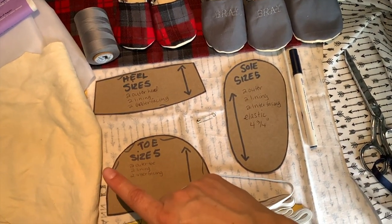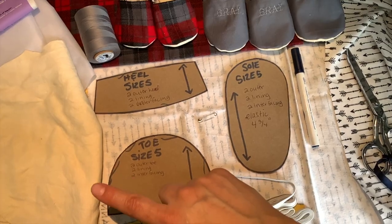But because I'm using suede, I'm only going to need one — one right, one left.